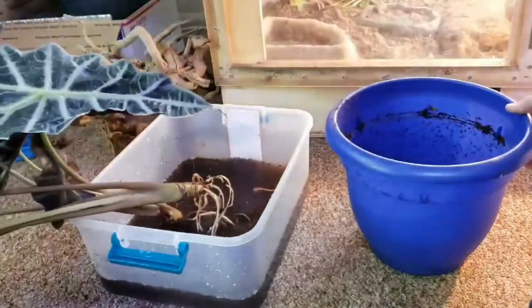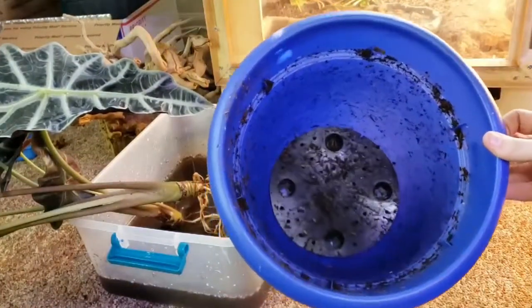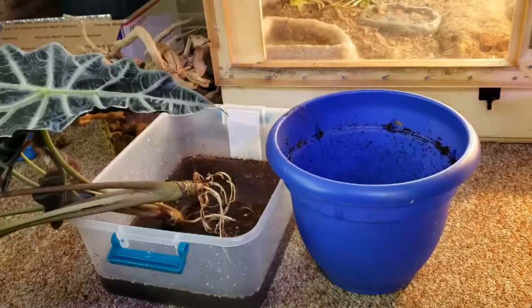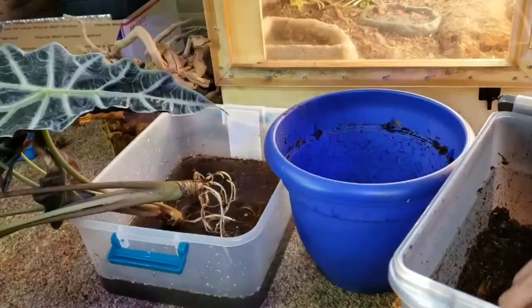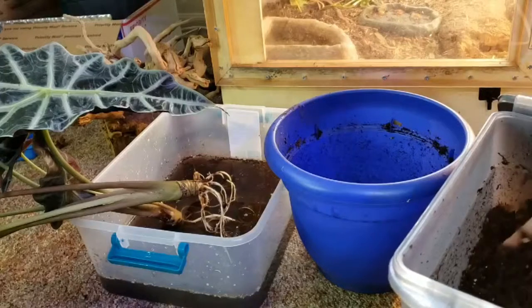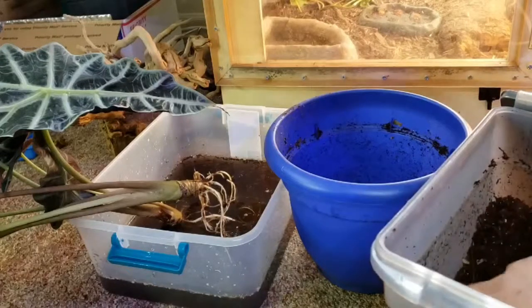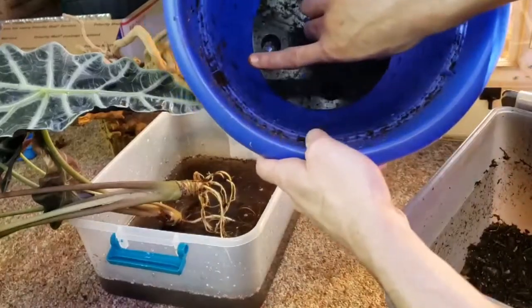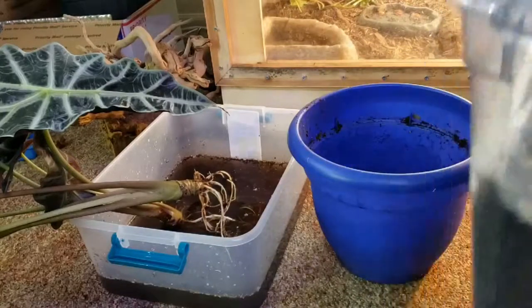Next up we have our pot — yes it is dirty, I used it for something else — but the soil in it is so good and everything was healthy in it, so don't worry too much about that. Here we've got our substrate: this is a jungle mix, forest floor, as well as play sand mixture. Lots of nice aeration and good draining soil. We're gonna fill this up about halfway and then plant the bulbs and the good plants in there.